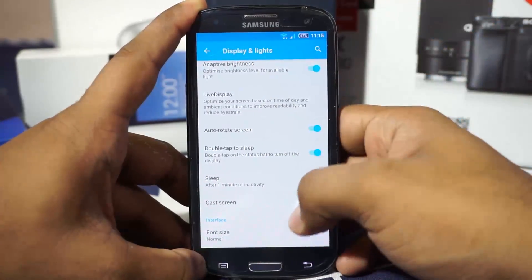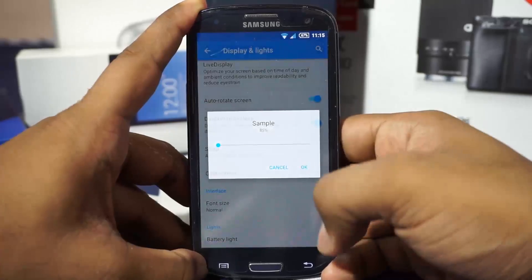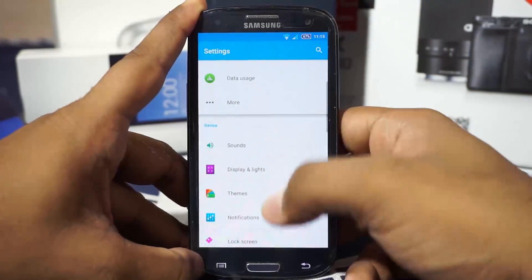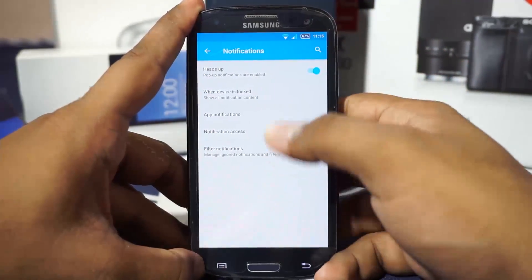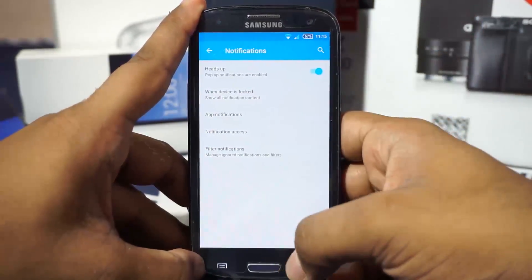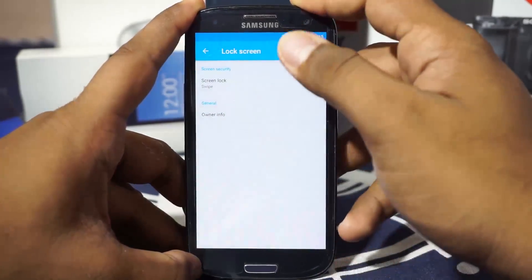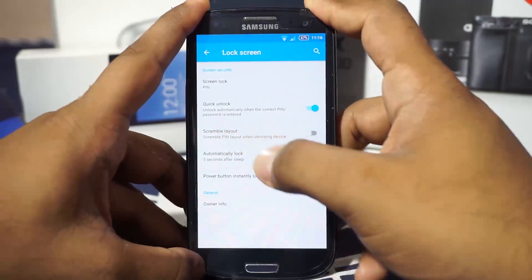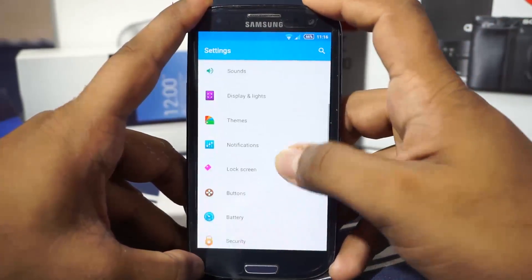There's a double-tap-to-wake tweak, which I really appreciate. You also have the font size changer. For notification options, there's heads-up notification customization and control over whether notifications appear when the device is locked. It also has the PIN option and quick unlock, which I really appreciate, as well as a scramble layout option for added security.